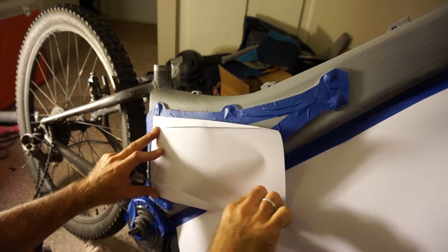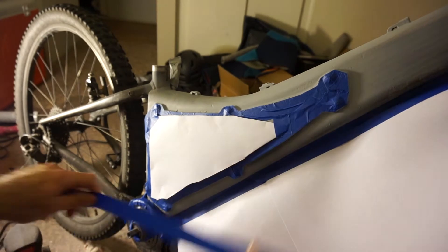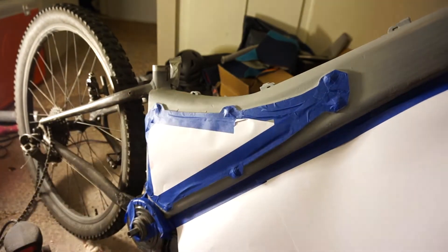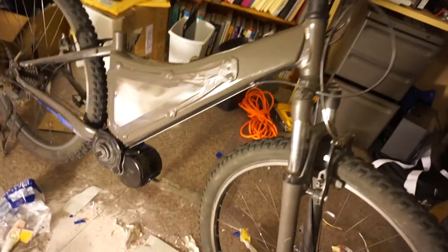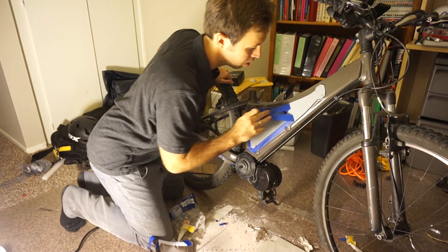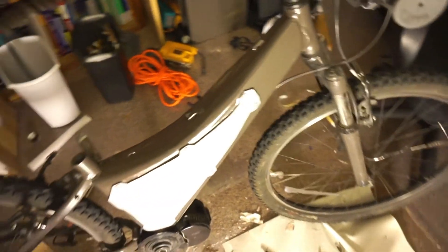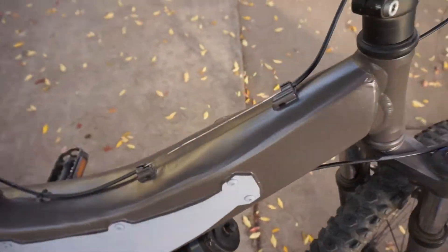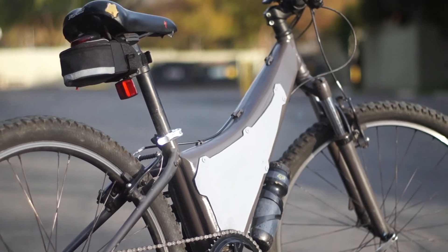I'm going to paint a logo on the triangle later. And off with the tape — the bike is about done. Here it is: mid-drive kit attached to the crankshaft, batteries inside the grey triangle. I can still use the rear gears to shift.